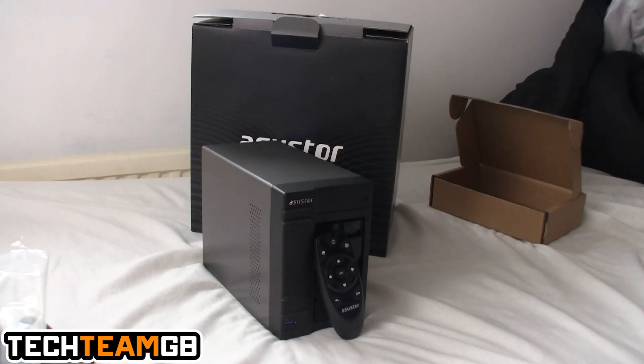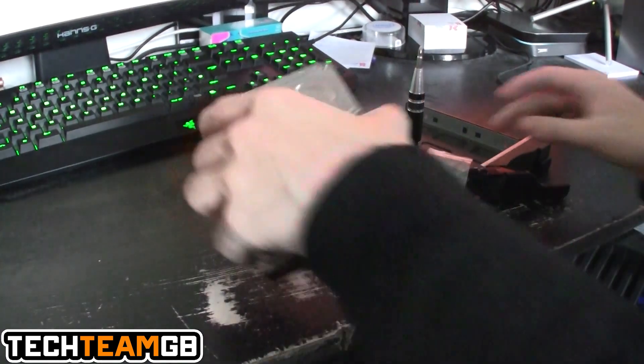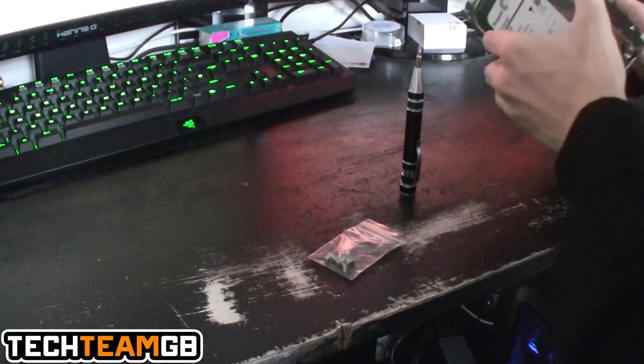The IR receiver is just on the right-hand side. I think the remote comes as an optional extra since you can also use your smartphone. But it is a pretty awesome device.